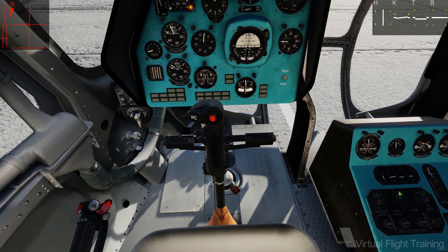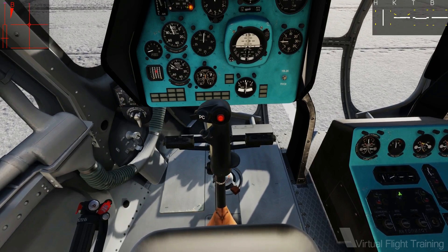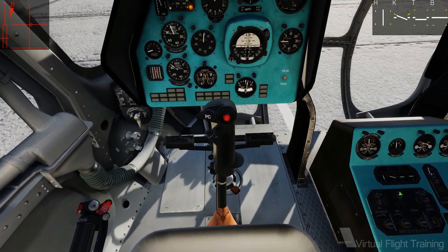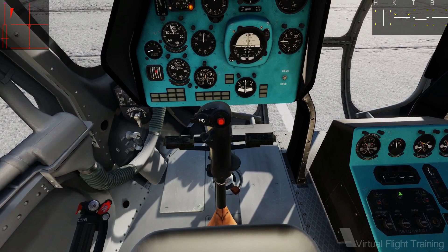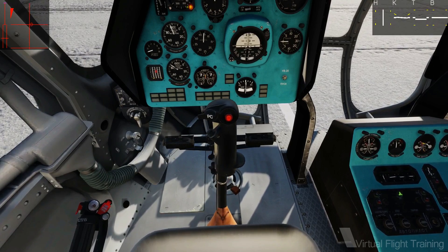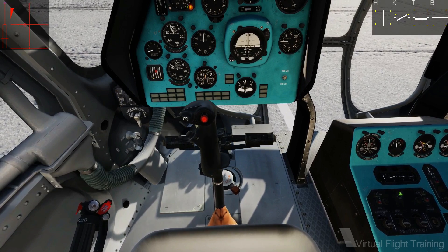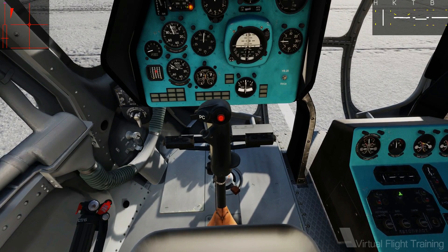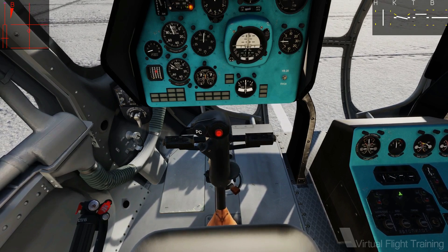Imagine a normal gaming joystick with rather heavy springs. Deflecting it toward any side will require more and more force, and letting go of the grip will center the stick. Now, imagine you could move this center towards any position in the stick's deflection range. On most helicopters, like the MI8, you can do this by pushing the trim button momentarily. Doing so, the current stick position becomes the new center.